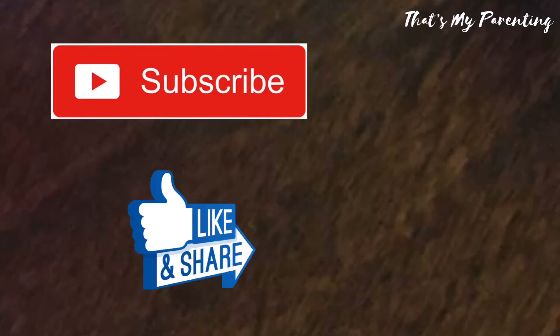If you have any questions related to this video, do write in the comment box and don't forget to subscribe to my channel.